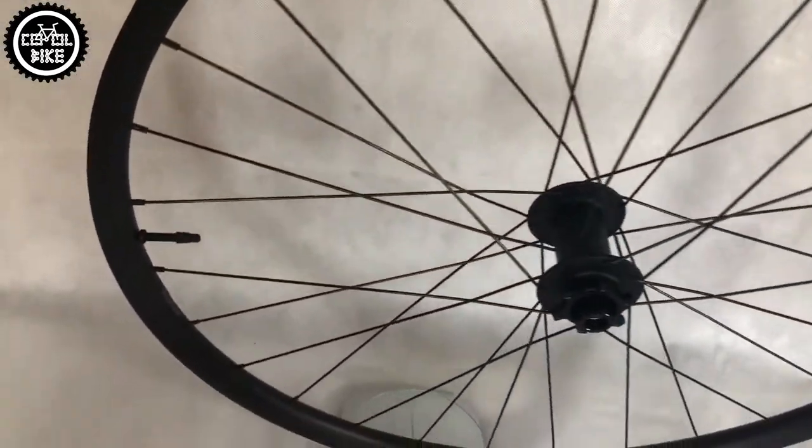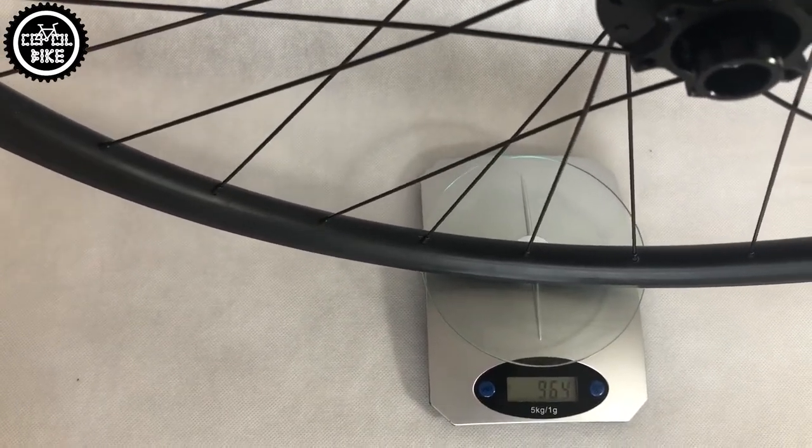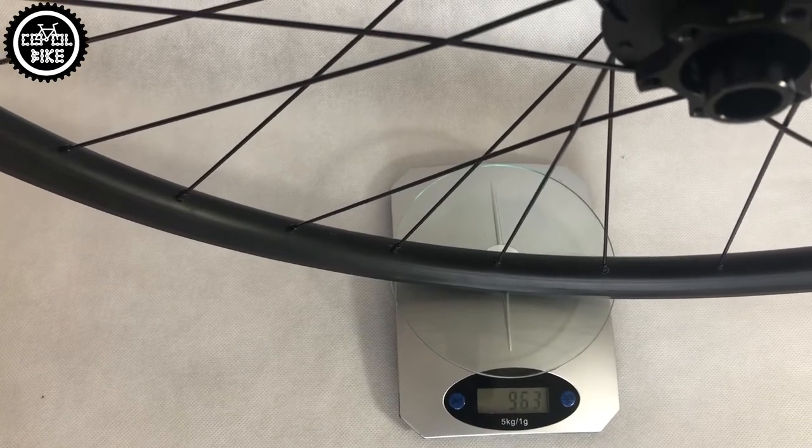They weigh just over 2kg. They have 28 spokes and spin on a hub with cartridge bearings. The rear hub is easily disassembled and has 3 pawls and 54 points of engagement.